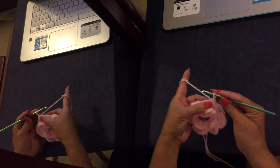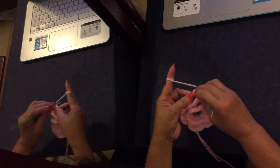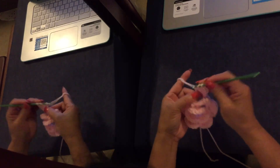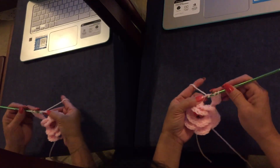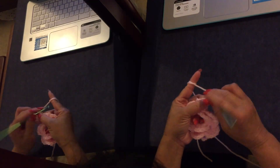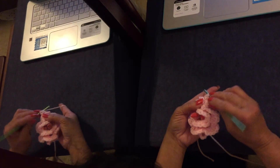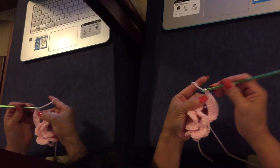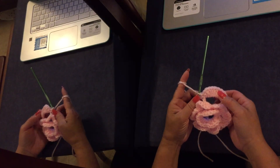Here's one double crochet — 1, 2, 3, 4, 5, 6, 7, 8, 9 — and single crochet on the same chain five loop. So one petal is made.